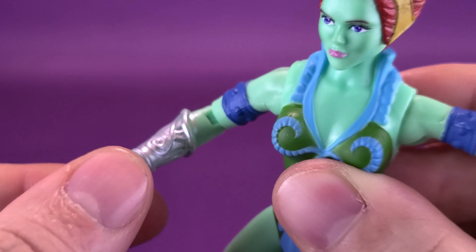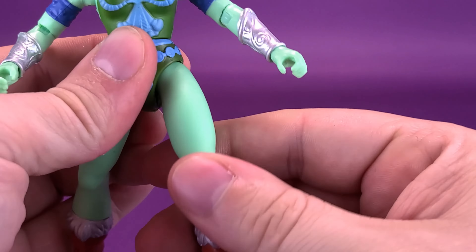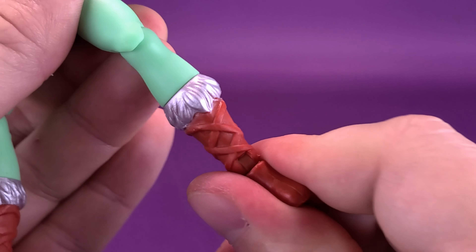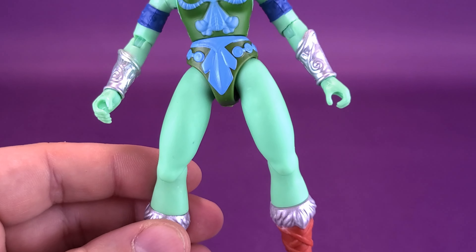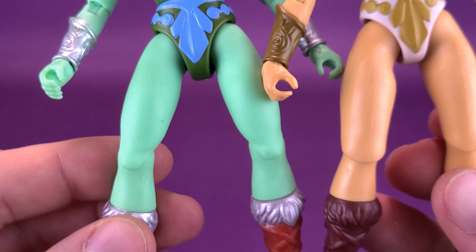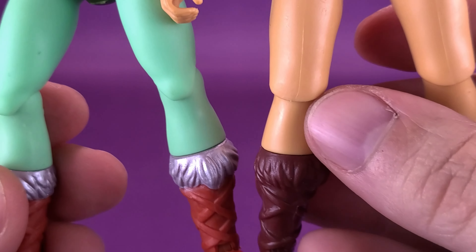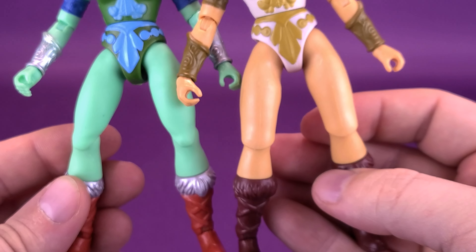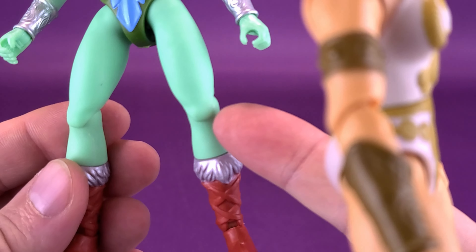She also has a waist swivel; the legs split out and go forward and back; she has a single hinge on the knee which is a little tighter on this figure; the lower leg rotates; the boots have a hinge back and forth on the feet; and there's also an ankle pivot. Notably, the knees have been simplified into a slender design — this started with the 2000x-design Evil-Lyn, where instead of the blockier capped-off knees on the original Teela, they went with a more realistic shaped knee. Her legs naturally look a little more slender and realistic as a result.